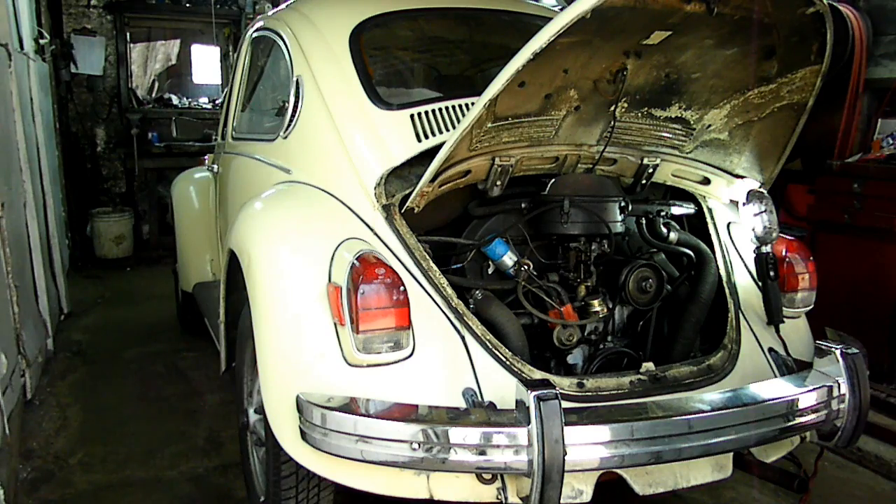This is a video by Richpin. Today we're working on a 1971 Volkswagen Beetle — what a blast from the past. I used to work on tons of these. What we're doing today is replacing the muffler.